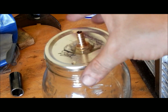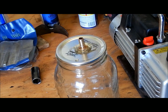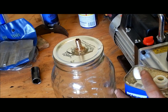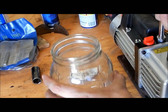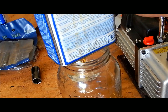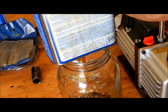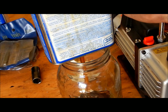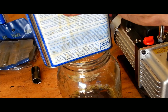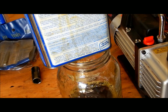Now all we gotta do is go ahead and fill it up with our stabilizing agent, which I'm gonna try boiled linseed oil. I'll give that a minute — due to the size of the jar it's gonna take quite a bit. I'll go ahead and turn the camera back on when it's full.